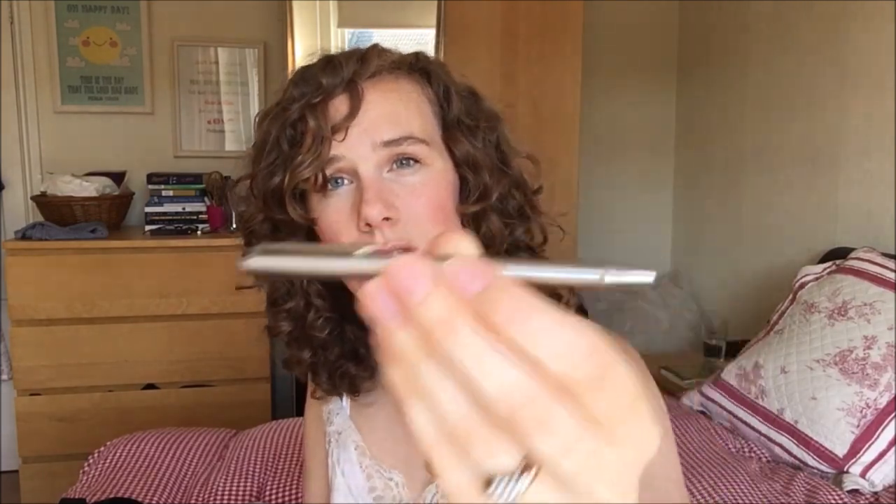Continuing the metallic theme: I've got a Sakura Pen Touch in gold and a Sharpie in bronze. They sell these at The Range for really cheap — quite a lot of these pens, which is why I like them. If you buy them individually on Amazon it's quite expensive, so The Range is a good price.